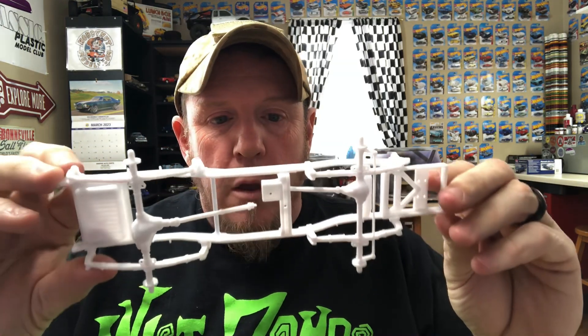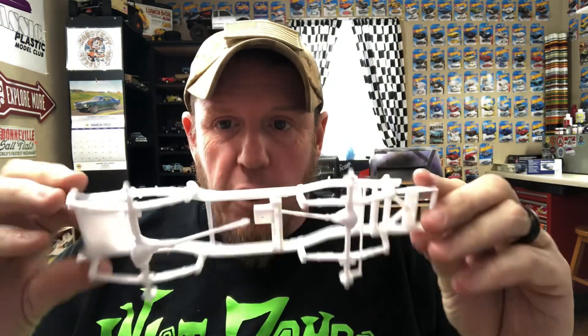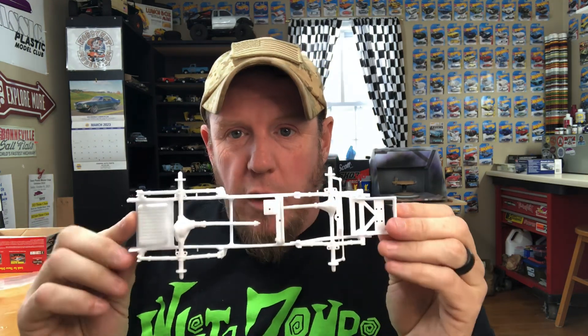I started putting the frame together — it needed minimal work. This is what it looks like after assembly. I put the axles on it and everything looks nice and straight; everything lines up and falls right into place. The frame does come with a molded-in dual exhaust that would go to nothing if you're building this as the pulling truck, so I took it upon myself to cut the exhaust out entirely and sand down the edges.